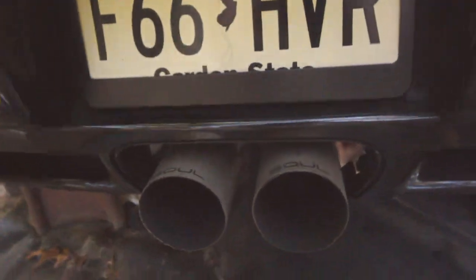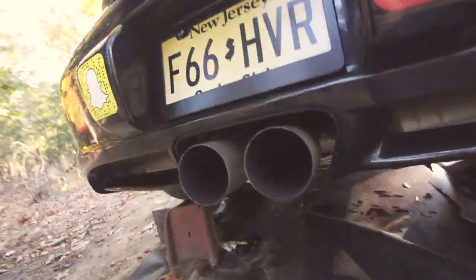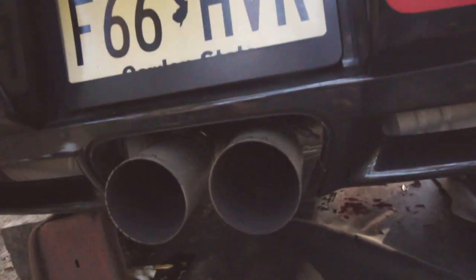We just changed the oil on this car, but there's one thing left to do, and you can see right behind me. Those need to change to those! The carbon fiber tips are coming back, and these bad boys gotta go. They're a little beat up and whatnot, so I gotta clean them up, show them some TLC.